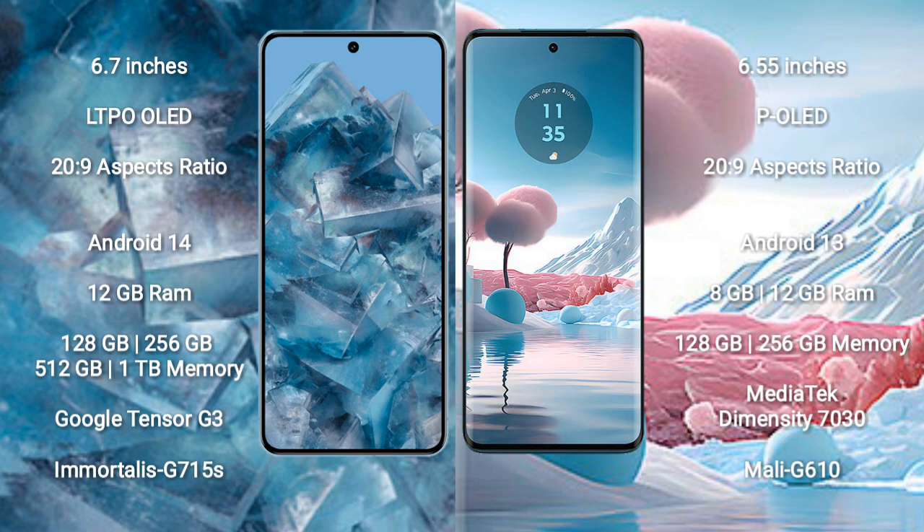Google Pixel 8 Pro comes with 12GB RAM and 128GB, 256GB, 512GB, or 1TB internal storage, powered by the Google Tensor G3 processor and GPU Mali-G715S. Motorola Edge 40 Neo comes with 8GB or 12GB RAM and 128GB or 256GB internal storage, powered by the MediaTek Dimensity 7030 processor and GPU Mali-G610.